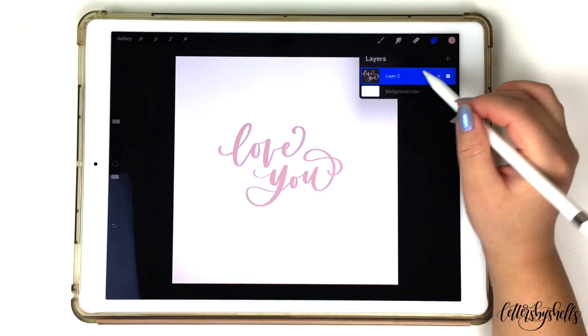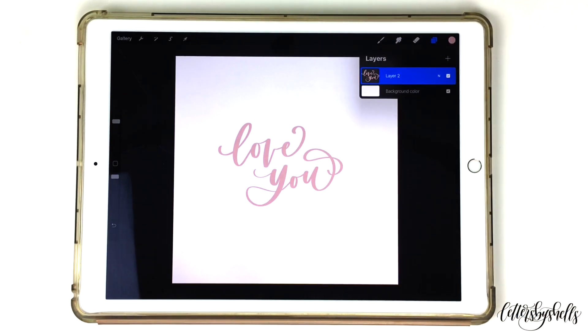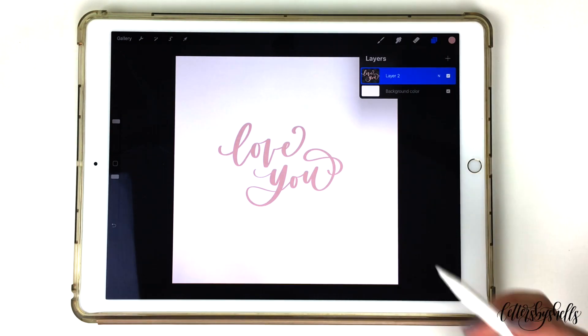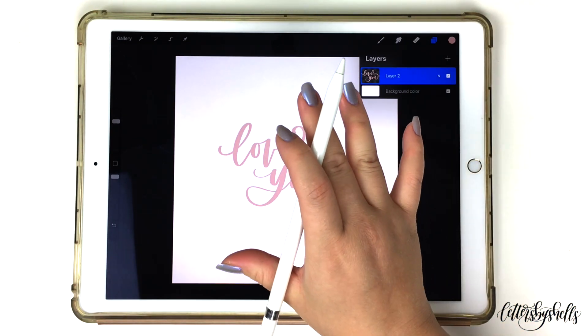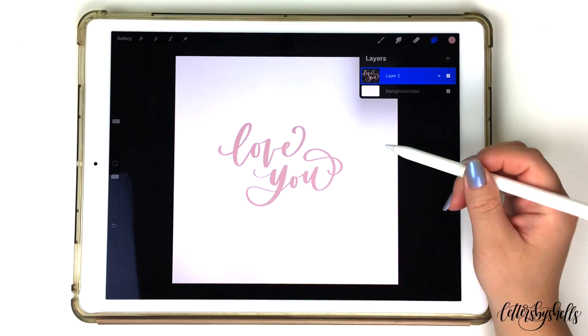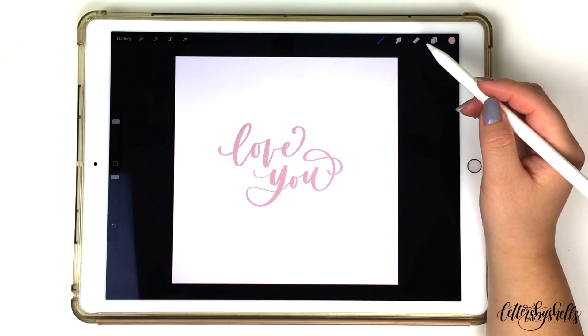With this tutorial, I'll start with creating a galaxy effect. I'm going to open up my layers tab and make sure I have it on alpha lock — I'll get two fingers and swipe to the right. You can also tap on that layer and select alpha lock as well. The alpha lock will basically lock your entire artwork so you're not able to write around it. Our goal is to recolor different sections of the artwork piece.